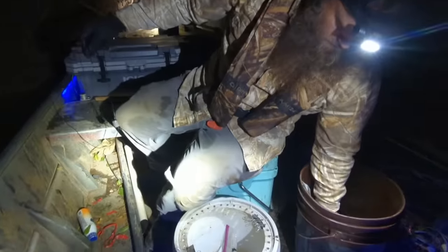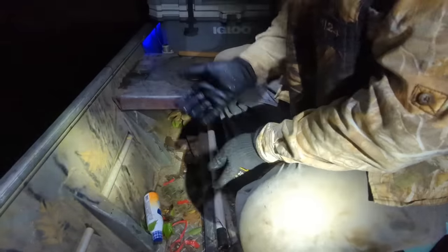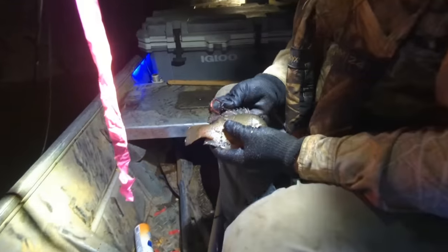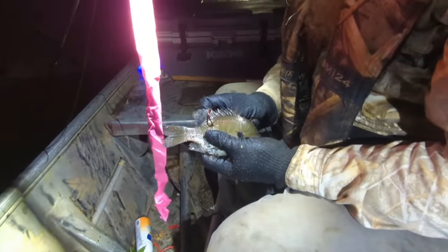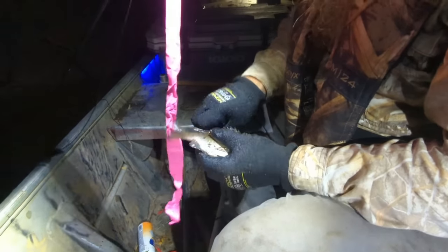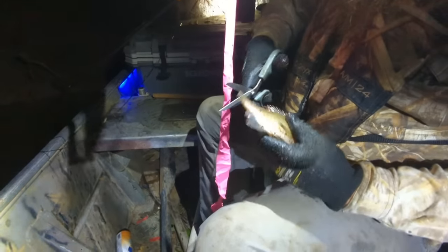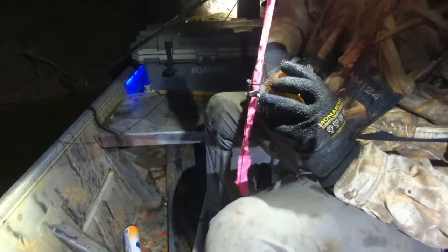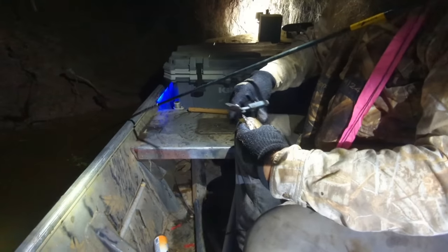Look at that old bluegill there - look at that. Put him on there, just come back here. I'm going to come right back here because of this current slack, I'm not going too far to the front of him. I'm going to go about right there and hook him. And then we're going to clip that tail off a little bit, clip that top fin off - just a little. Might get that bottom one too.